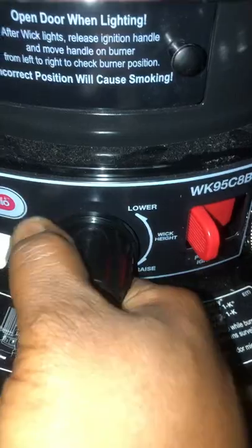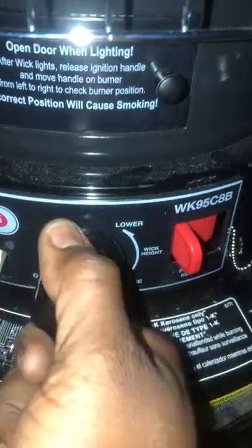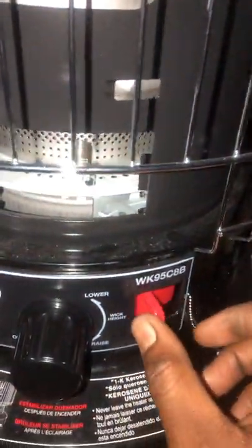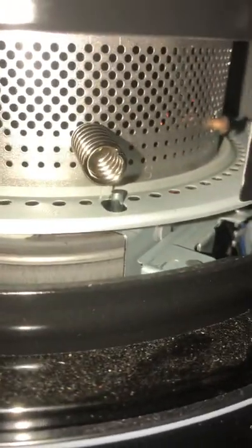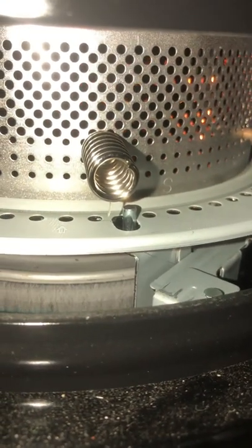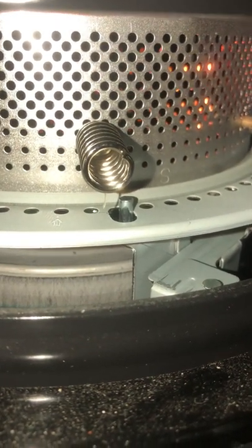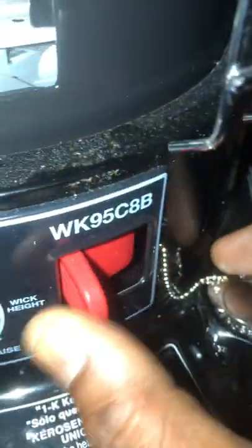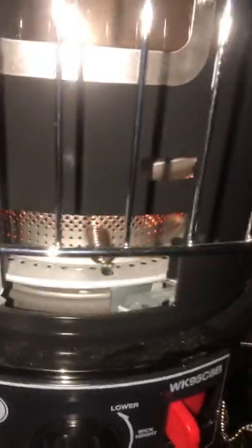So what I do is I turn this up and open the door. I hold this — as I hold that, it starts to catch on fire. See the flame back there? That means she's lit. Once I see it burning real good up in there, I let this go. That's how she'll begin to look — she'll get the burn.